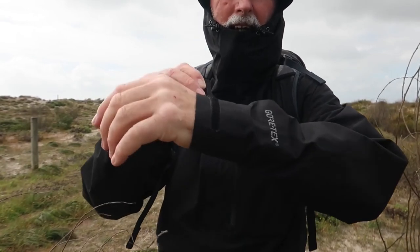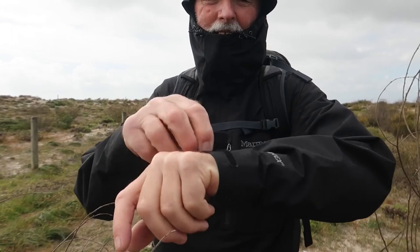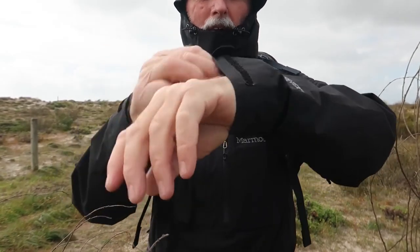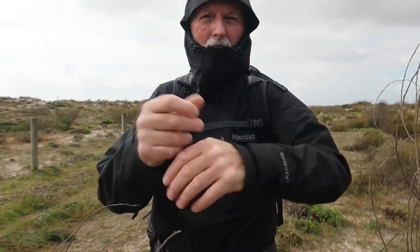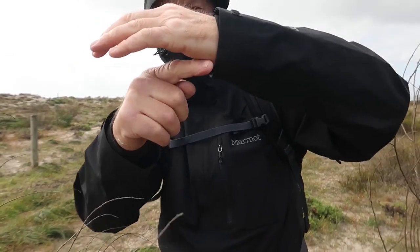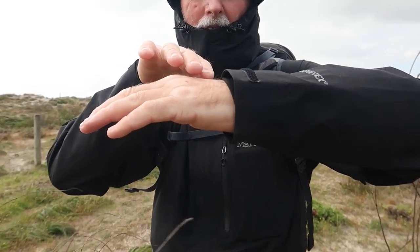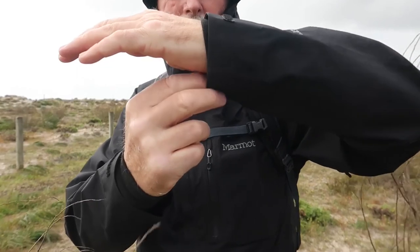The sleeves on the jacket have got Velcro. You can either close them right down so you've got rain protection on your wrist, or you can put them right out so you can put them on over a pair of gloves. They're also cut back on the inside on an angle, so the sleeve comes over your hand at the top but it's narrower at the back.